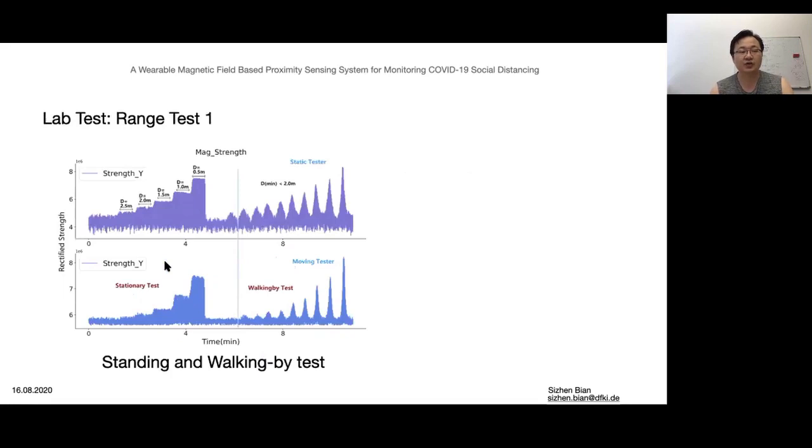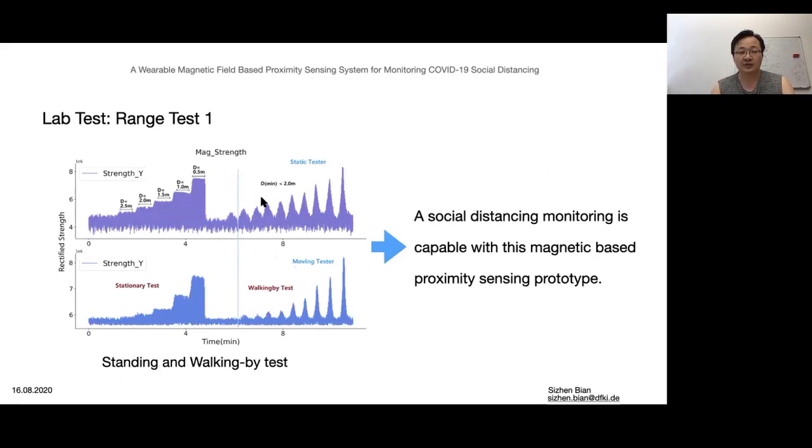A detection rate test was performed by various prototypes on bodies. Two testers stood statically with different distances, and then one of them performed walking events with different minimum distances. The result demonstrated the functionality of this prototype.